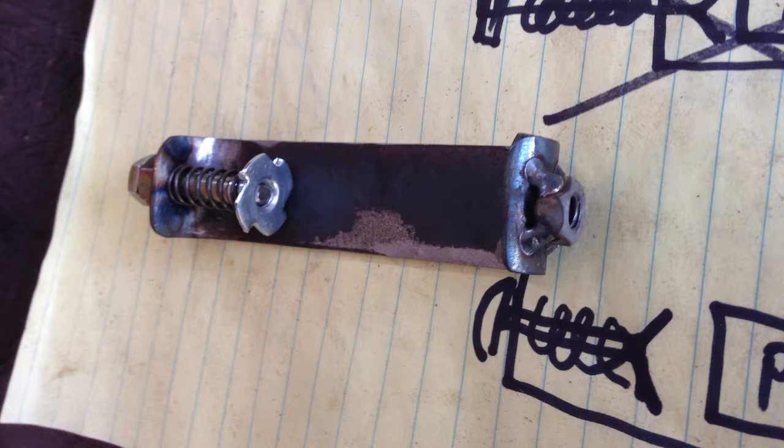Here's a shot of the bottom. You can see the quarter-inch nut that I just basically tack welded to the bottom of the sheet metal there. I was kind of concerned I wouldn't have enough surface area to make it sit flat, but the quarter-inch nut provides enough — it worked out pretty well.